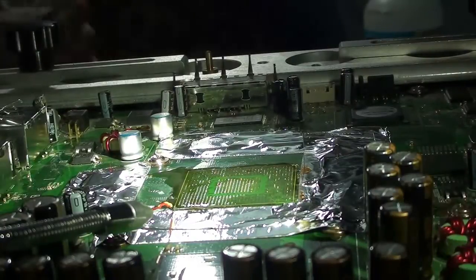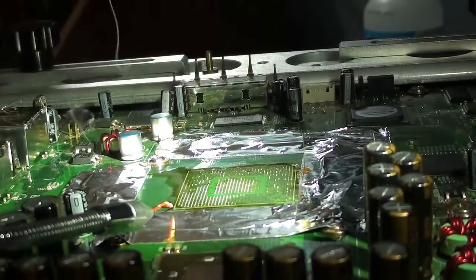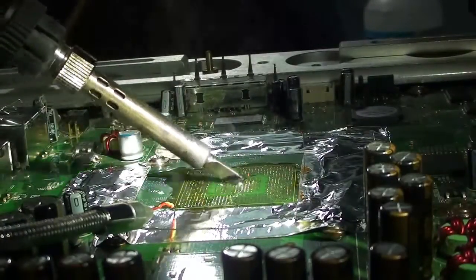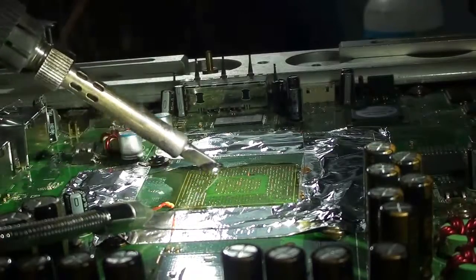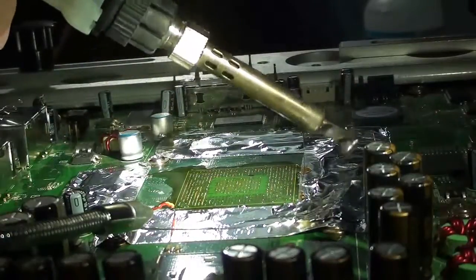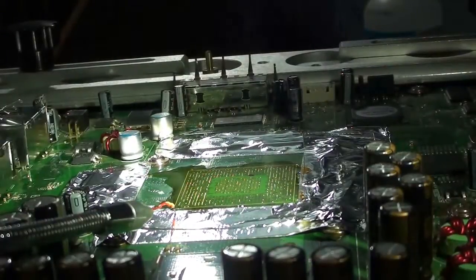What I forgot to do was clean it up with some lead-free solder first. I'm not used to recording a video at the same time as I'm working. Now you want to shoot your soldering braid on there and just splash it around.